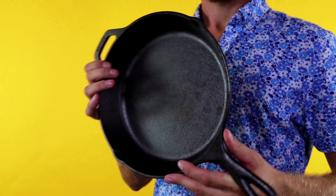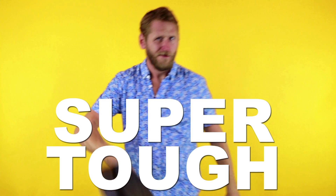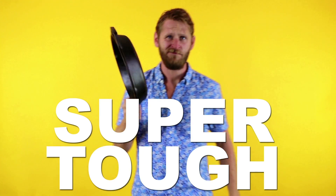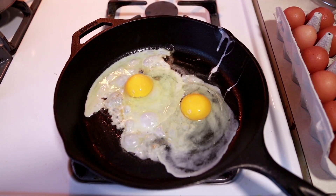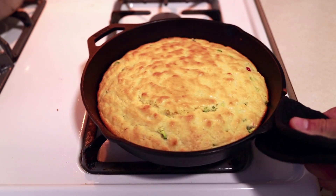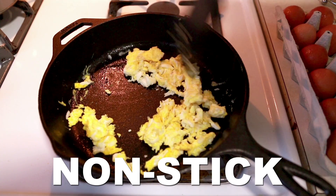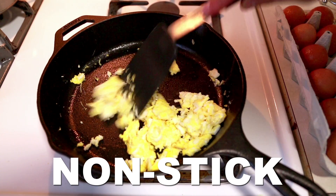For those of you who aren't privy to the cast iron life, let me brief you on why these pans absolutely rule. First of all, they're tough and seamless — hence the cast in cast iron. Their full metal build allows you to cook on the stove and in the oven. Unlike most pans, the dense iron helps these pans hold onto heat much longer. Most important of all, cast irons can become nonstick if treated correctly, or well seasoned.